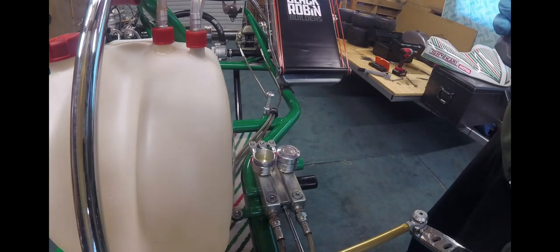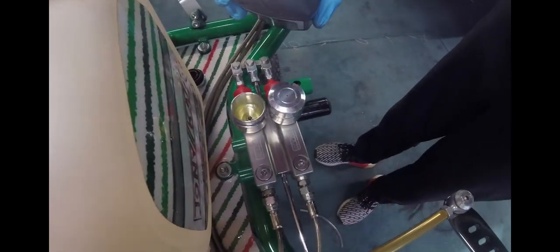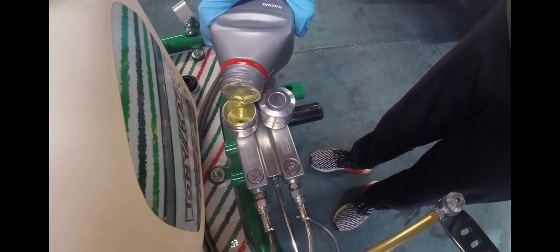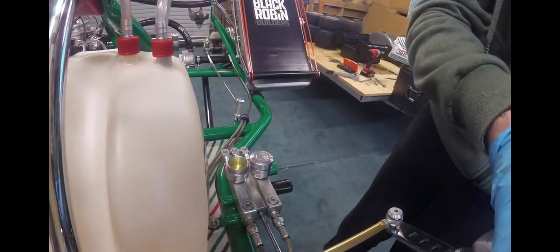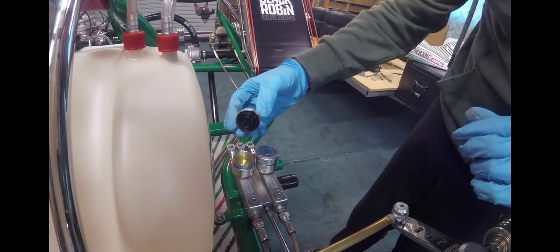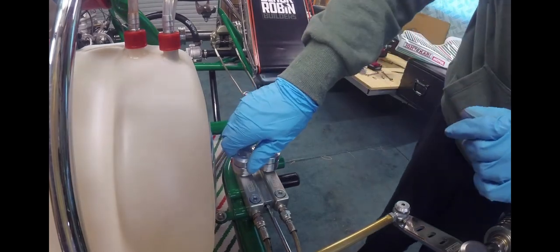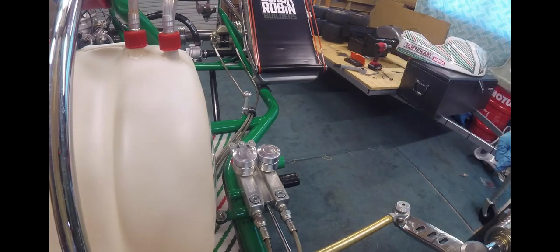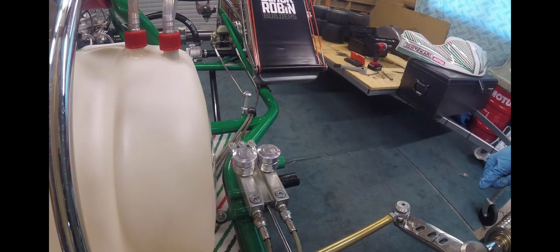Now both sides of the caliper have been bled, all the air bubbles are gone, and the fresh fluid is nicely running through. We've topped these up — about halfway or so — as the rubber seals underneath the cap do go a little way down into the master cylinder. Replace your cap, then just give it a wipe down and a clean with some brake cleaner, and your system's ready to go. You're back on track — new pistons, new seals, new pads, new fluid. You should have a good pedal under your foot. Thanks for watching and I hope that was helpful.